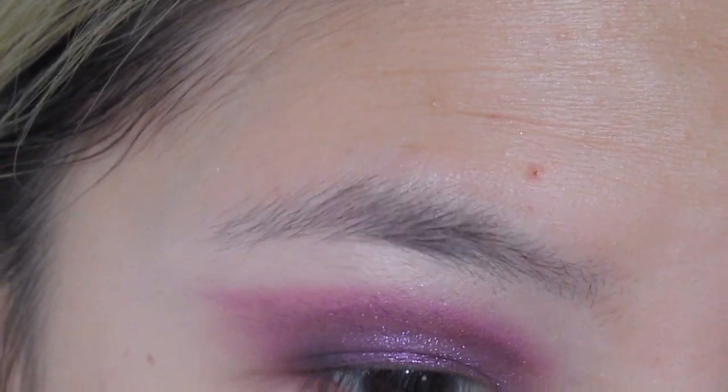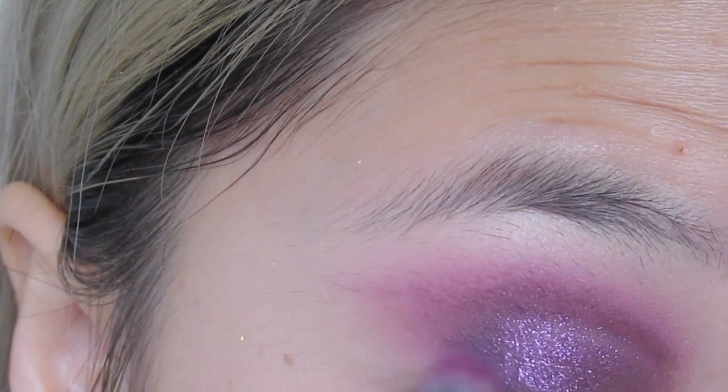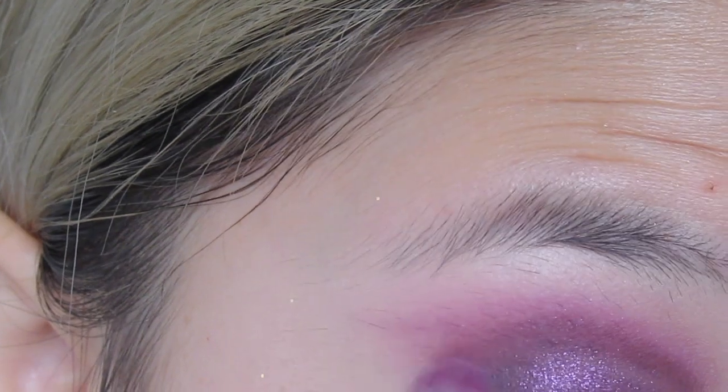Back with the first blending brush, I'm just trying to blend things out. I know this look is not as perfect as I would like it to be — purple is kind of hard to work with.